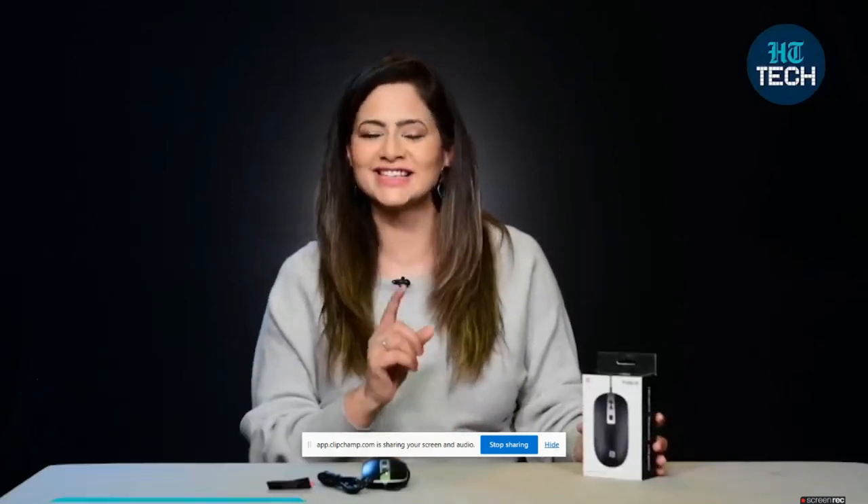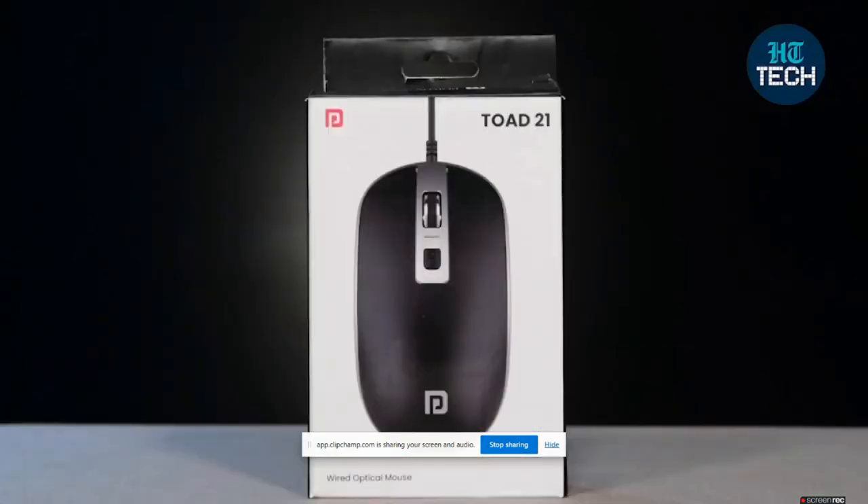Hi, I'm Kavita Ralhan. In this video, I'll be talking about TOT 21. It's a wired optical mouse from the brand Portronics. So, let's get started.